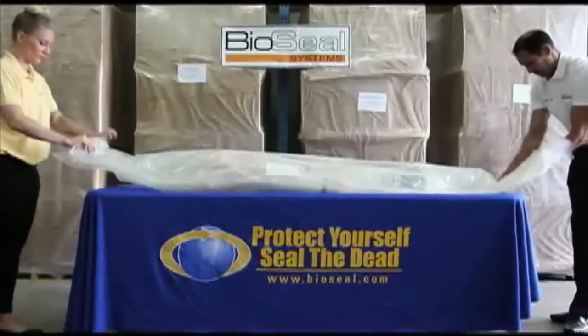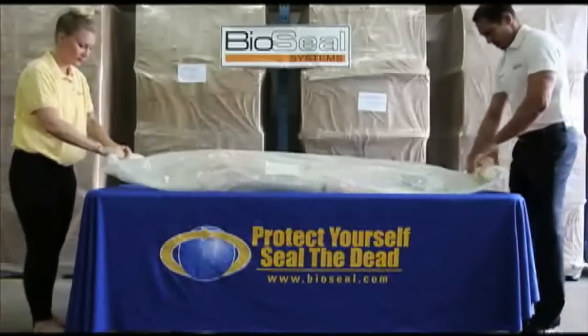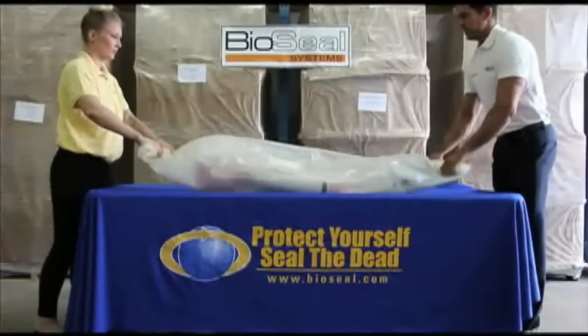Press the bag together securely at the head then roll the bag towards the decedent. This will ensure total containment of odors and fluids as well as create handles for easy lifting.